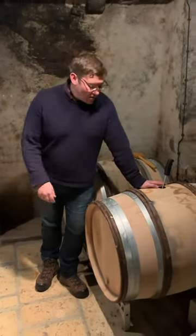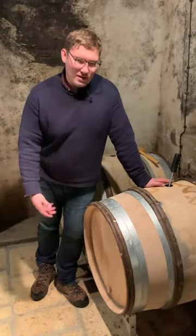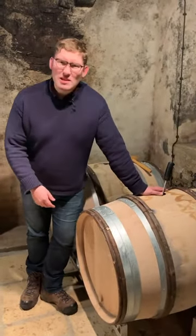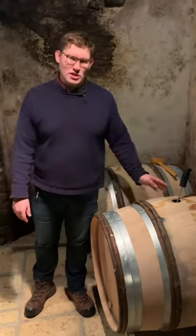Why is it controversial? I think because one of the consequences of batonnage is it can sort of fatten the wines, make them a bit richer and more textural, because of a sort of extraction from the lees during the aging process. It's also been associated by some people as a potential cause of premature oxidation. In fact, it's a bit more complicated, and batonnage has a lot of different purposes.